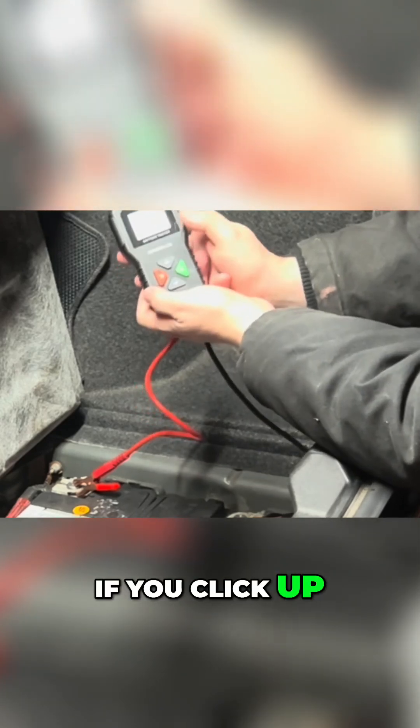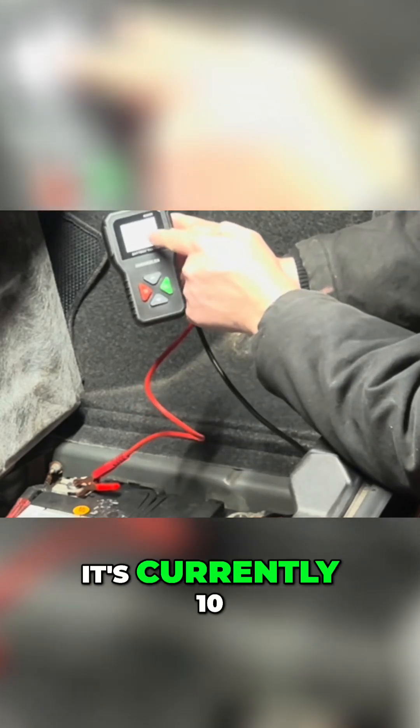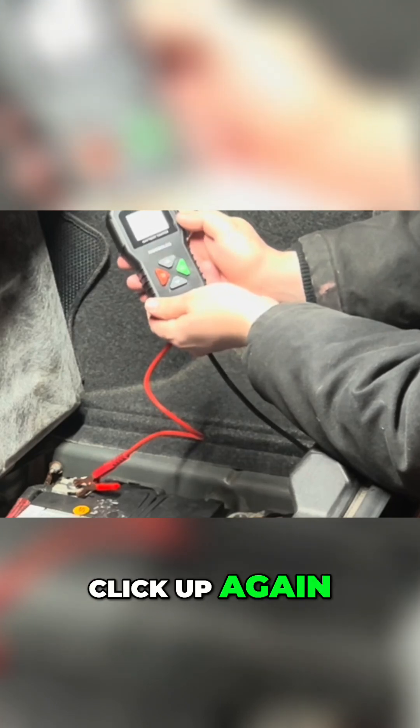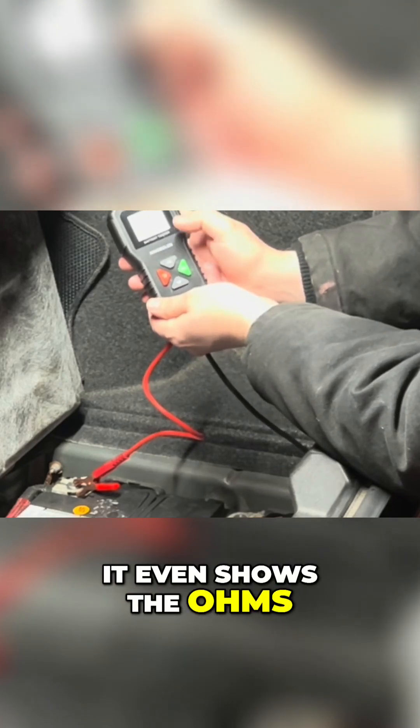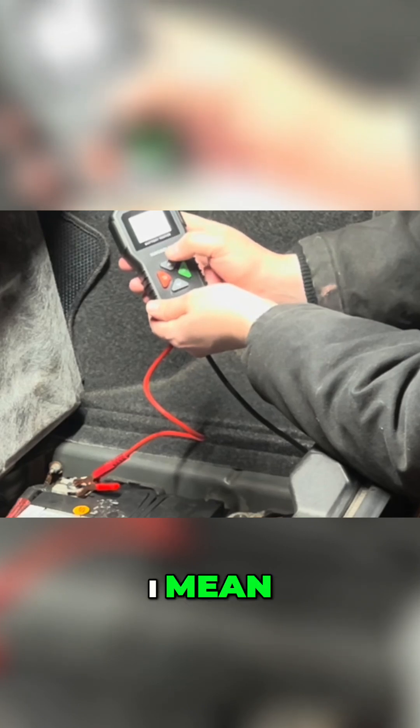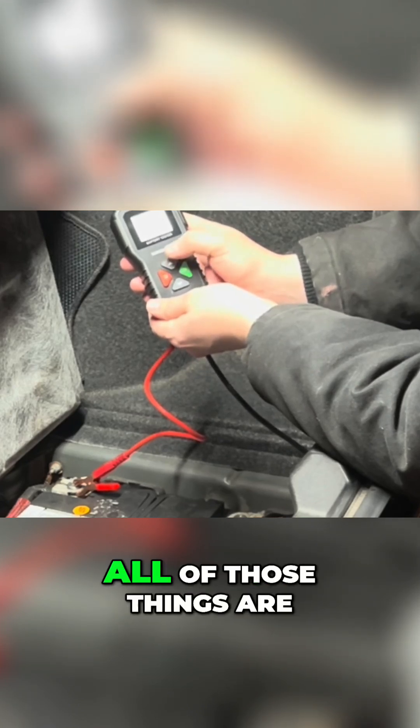If you click up, it shows you the voltage — it's currently 10.52 volts. Click up again and it even shows the ohms: 48 ohms. SOC is 0, SOH is 1.